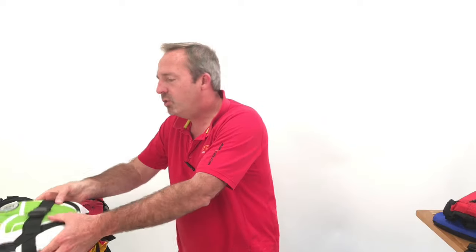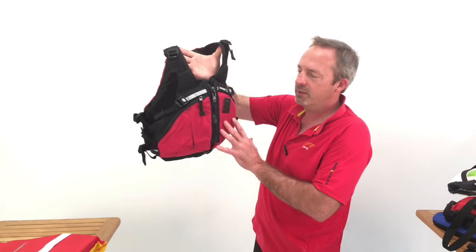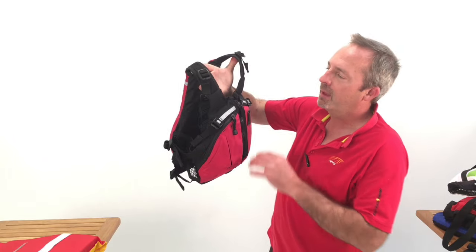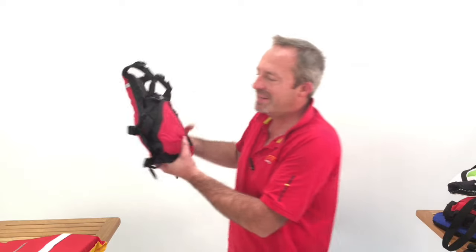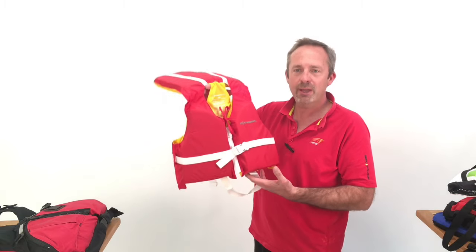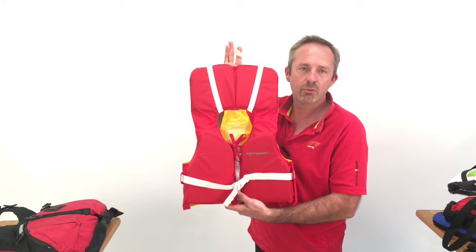Lastly is youth, for kids weighing 50 to 90 pounds. The vast majority are a scaled-down adult version, as you see here, without a crotch strap. This is for someone who's comfortable in the water and a good swimmer — they afford a lot of comfort and ease of movement, and these are by far the most popular in youth size. But if you have someone who's not comfortable in the water and not a good swimmer, going back to a Type 2 with flotation behind the head, a grab strap to pull them back into the boat, and a crotch strap to keep it in place would be a good choice.